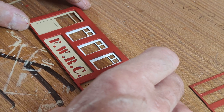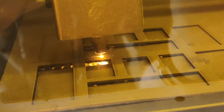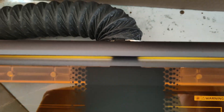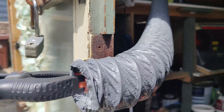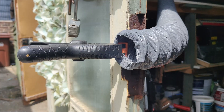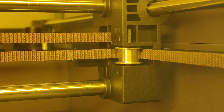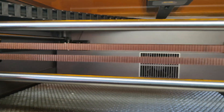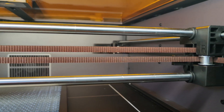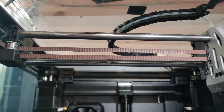Before we get into making our O-Gauge coach, I'll go through some important features of the Creality Falcon A1, with the most important being the smoke extraction. This is done with a very powerful fan, feeding down a flexi-tube that you can put outside your shed — you can see how much smoke comes out of it. One of the things that makes this laser cutter so fast is that they've taken the Core XY design from their already very successful K1 series of 3D printers, and you can see just how similar the two movement mechanisms are.